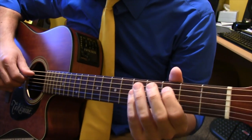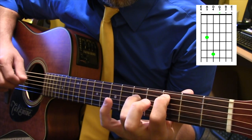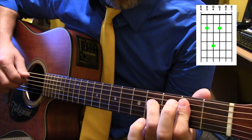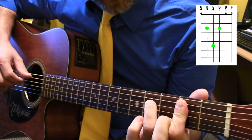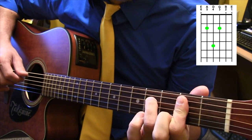The next section is basically a C fifth with an open G. Then slide it down — you're going to have to bar your first finger there. It's got second fret on the fifth string, fourth fret on the fourth string, second fret on the third string.